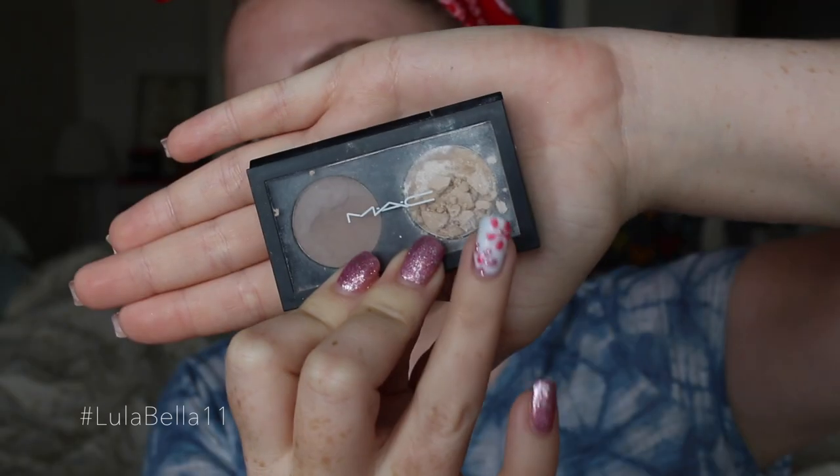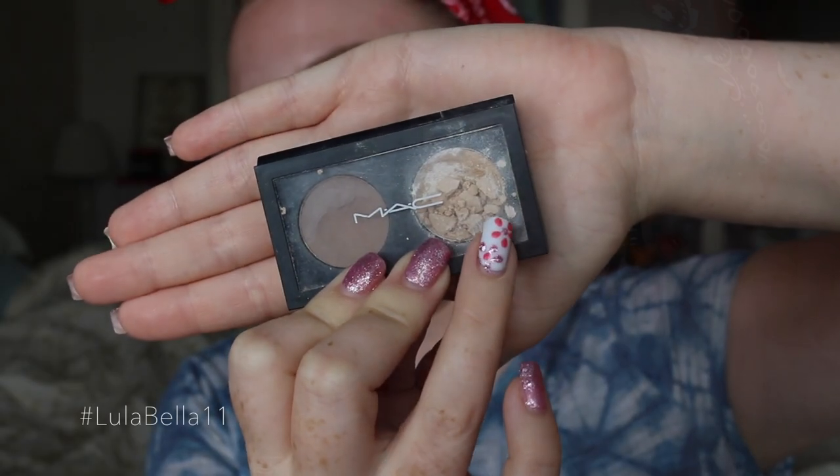I'm going to highlight my brow bone using Nylon eyeshadow from MAC Cosmetics, and I'm also going to apply a little bit on the inner corner. However, I do end up covering this bit up anyway.